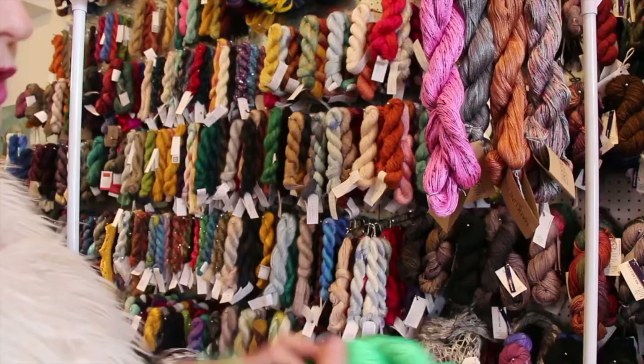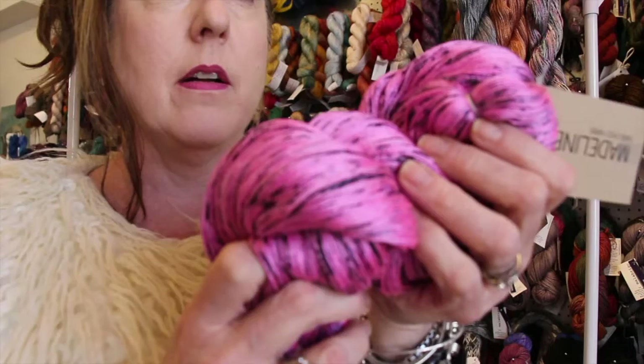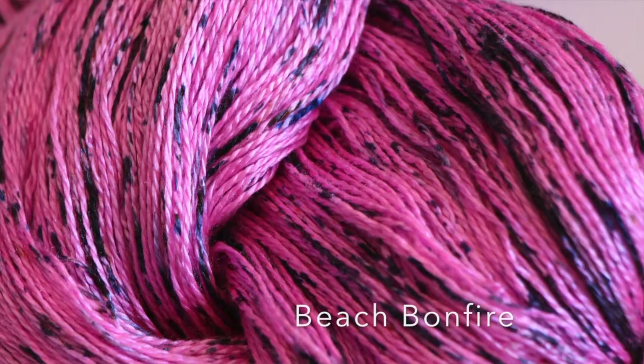Next up, Seaglass — this is one of my favorites. Look at that. Gorgeous. Seaglass is a bright emerald green. Now this is my favorite. I don't know why they call it Beach Bonfire — a few people said it's because that's what color driftwood burns. So if that's true, that's true. Here it is: it's pink with charcoal splotches.